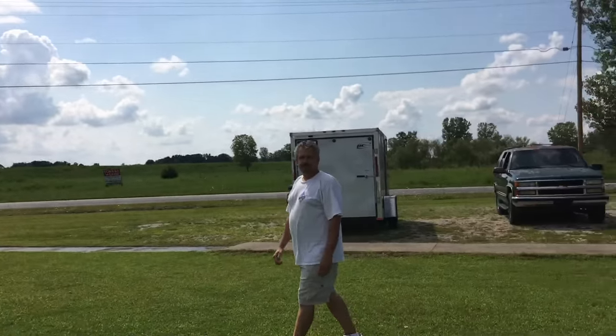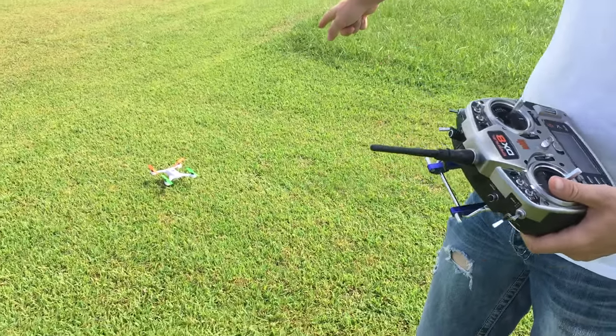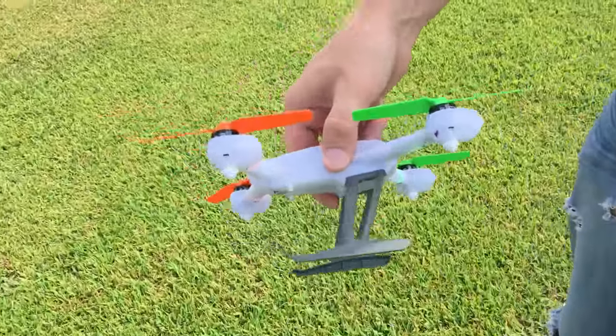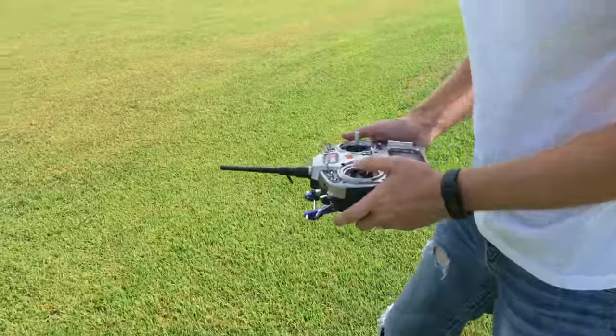I've got David's Blade 200 QX. I've flown one at E-Fest but I wasn't in 3D mode. He's got his setup with 3D props on it so you can fly inverted. We'll see how I do — I don't fly inverted a lot, so I'll take it easy here.